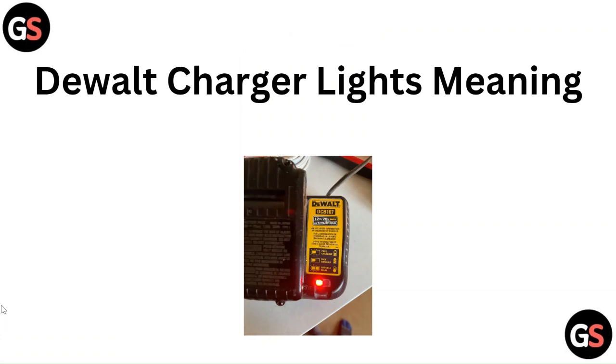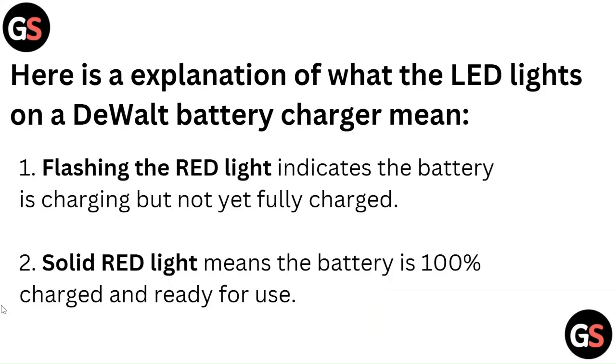Hello everyone, today we are going to talk about DeVolt charger lights meaning. Here is an explanation of what the LED lights on a DeVolt battery charger mean. A flashing red light indicates the battery is charging but not yet fully charged.